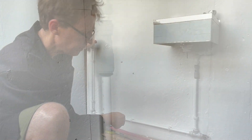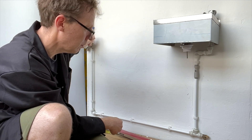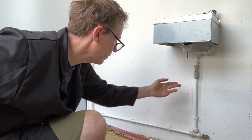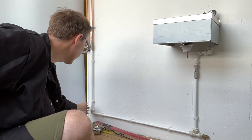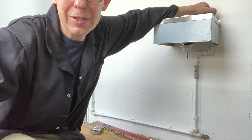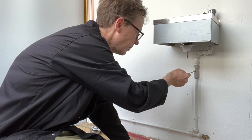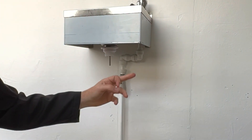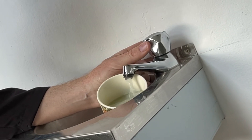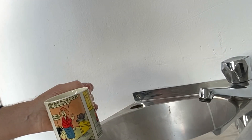Make sure the isolation valve is turned off, then slowly turn on the water supply and check for leaks. Once it's okay, make sure the tap is turned off. Turn the isolation valve vertical, which lets water through, and check for leaks again. Turn on the tap — this will let any air out of the pipe — then check your pipework again.